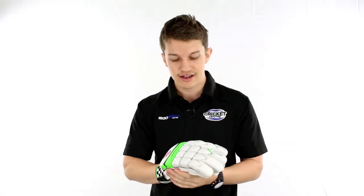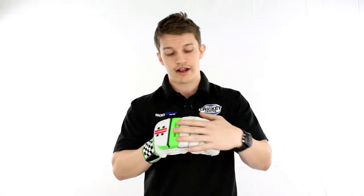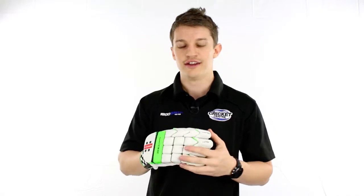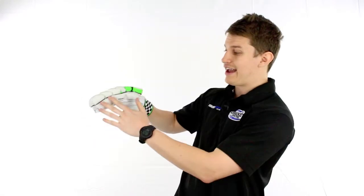It's got a list of features second to none. We've got an extremely high density foam throughout the entire glove, including fibre shielding, and they've also added further protection in the form of gel tech on the leading two fingers and up the side.